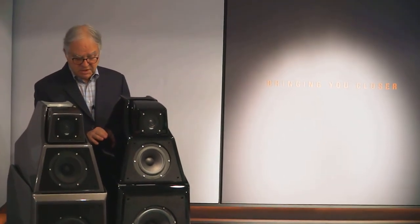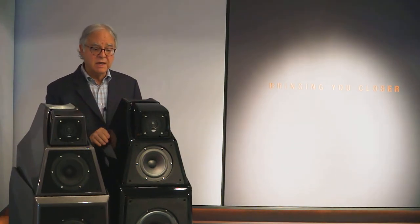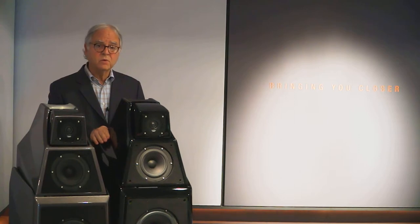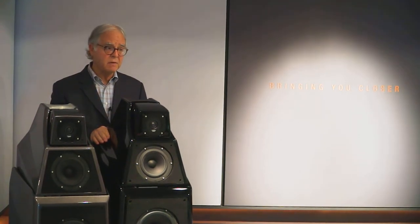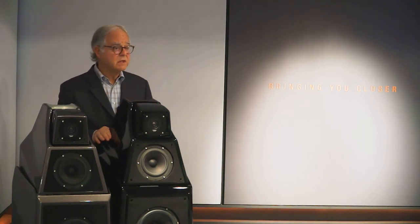They look very similar, particularly when you have them side by side, but there are some fundamental differences in the overall shape and design. Looks can be deceiving because the quality of the sound between them is pretty significant. The Alexia 1 was a groundbreaking design when it first came out — a design totally attributable to Daryl Wilson, Dave Wilson's son. It was one of his very first significant efforts on behalf of Wilson Audio, and we're very proud of that.